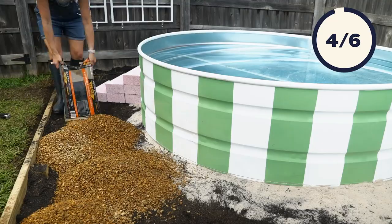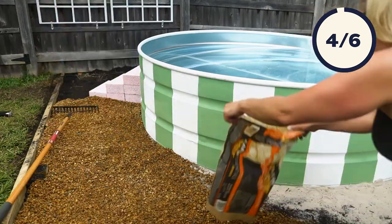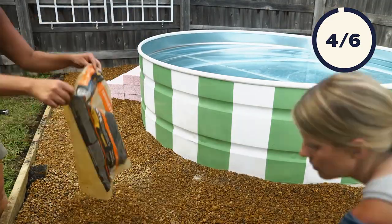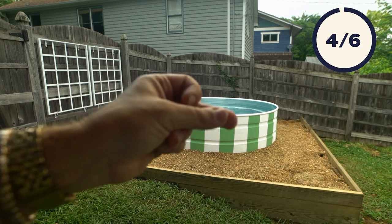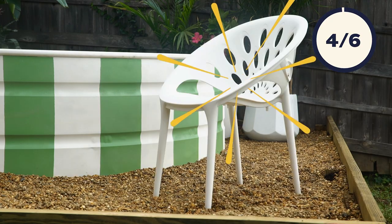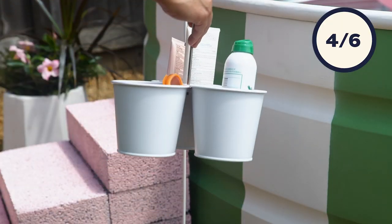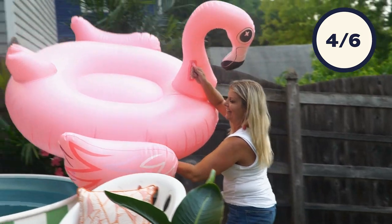The pool is ready, so now we're finishing the raised bed with some small gravel, and of course we have to make it pretty.